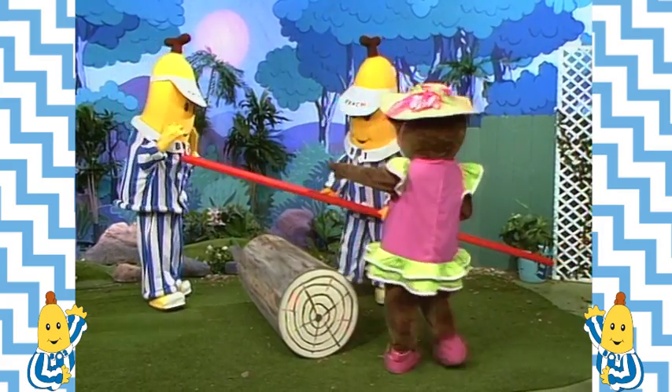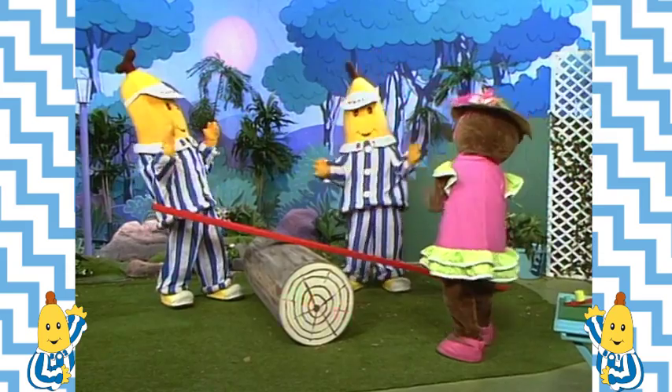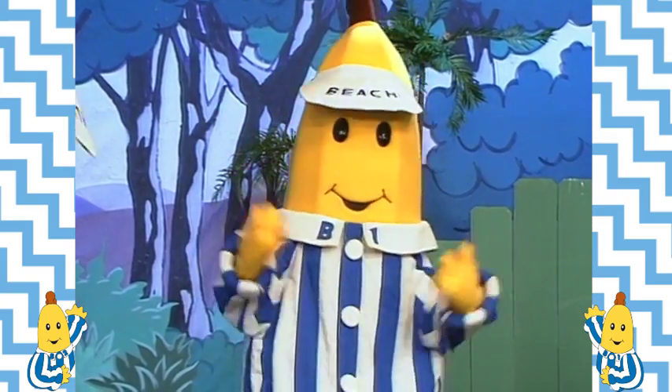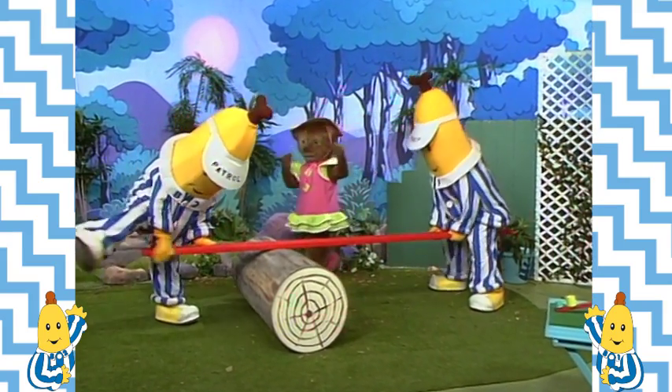Now put the plank on the log. Like this? Are you thinking what I'm thinking, B1? I think I am, B2. It's playtime! Let's go.